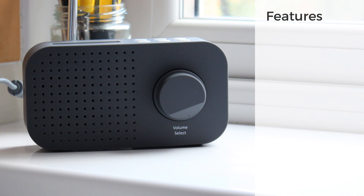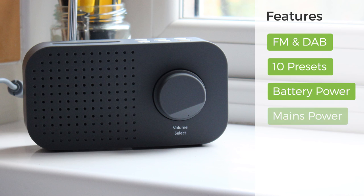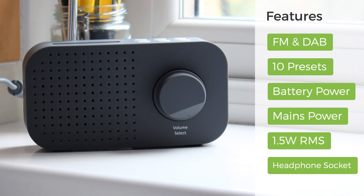The Tesco DR1403 receives FM and DAB stations, and you can set 10 presets. You can power it with AA batteries or the included power adapter. It has a 1.5 watt RMS speaker and a headphone jack.